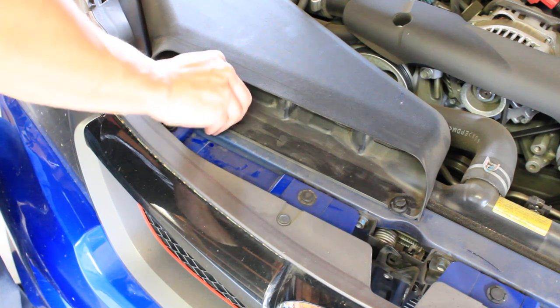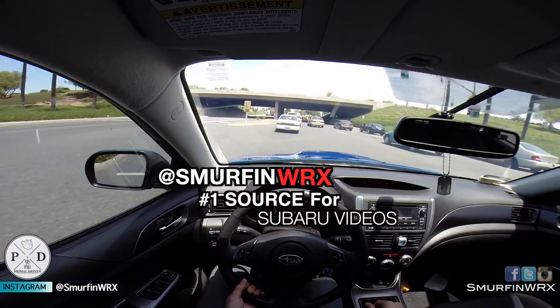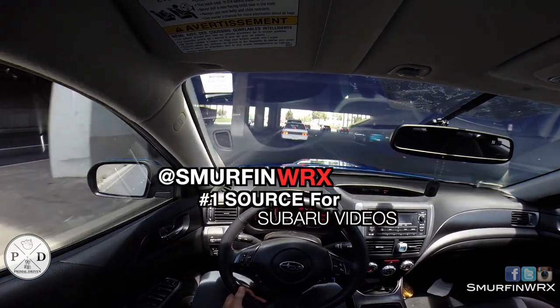And that's it guys — that's pretty much how you clean your intake air filter. Really simple job, under an hour to do, and also great for beginners. If you have any questions, please contact me at SmurfFromWRX on Instagram or just hit me up on YouTube. Subscribe guys, thanks, and I'll talk to you later.